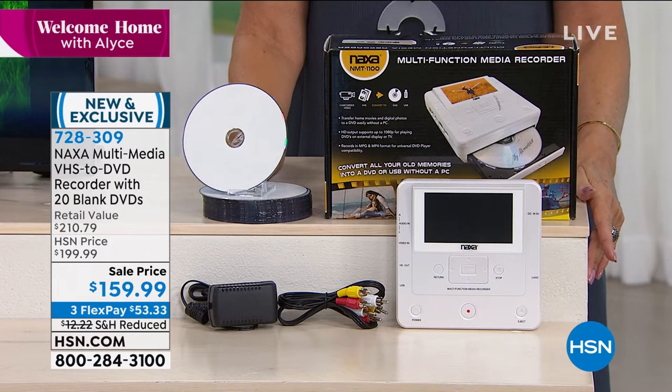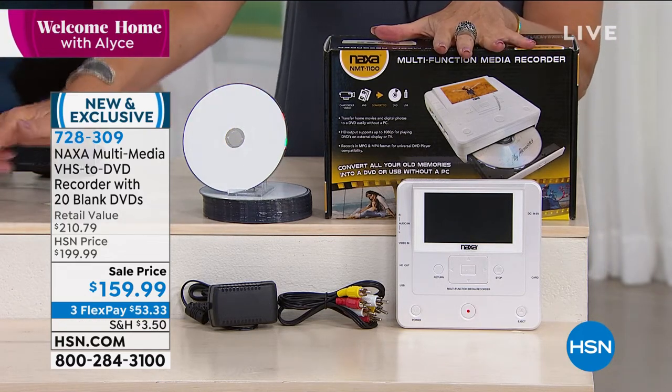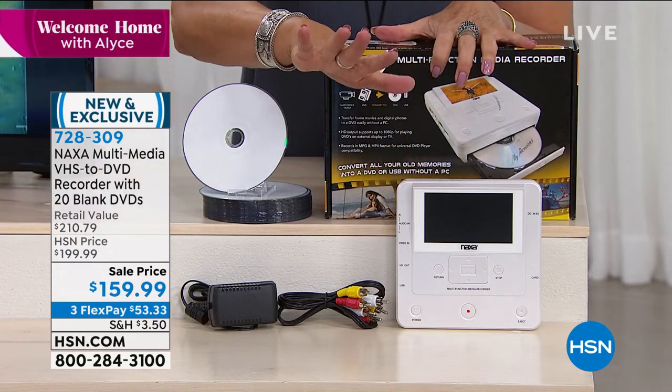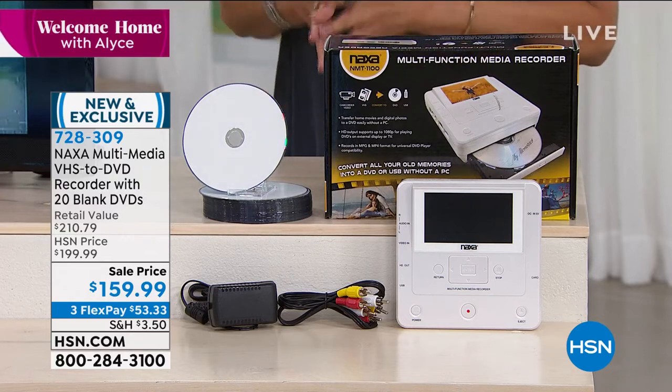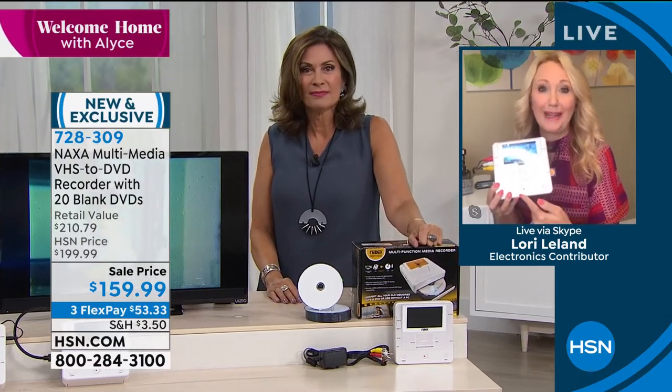I want you to see how simple and easy this is to use — you're seeing the actual device right here. It's small, not going to take up a lot of space. Lori Leland is joining us via Skype. When I say this is easy, there's almost no learning curve. All you do is push one button — anybody can do that. This is a standalone unit from Naxa, who has been creating incredible technologies for over 20 years.